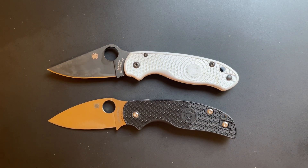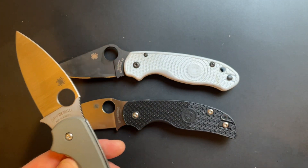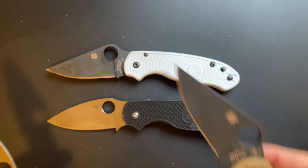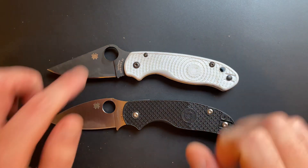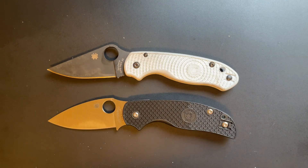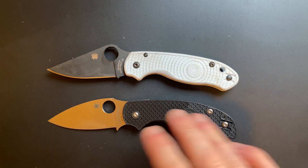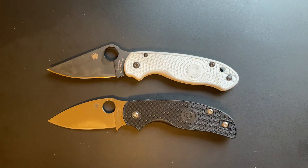Which should I get - the Para 3 or the Sage 5? I've got the lightweight versions here. The same comparison would go for the G10 version of the Sage 5 versus the G10 version of the Para 3, but given that the FRN version of the Sage 5 is going to be more available in the future, I'm comparing the FRN versions. This one is made by Taichung, Taiwan; this one is made by Golden, Colorado. They are both approximately 3-inch blades. This one is about $30 more expensive - this one is $150, this one is usually $180, give or take.